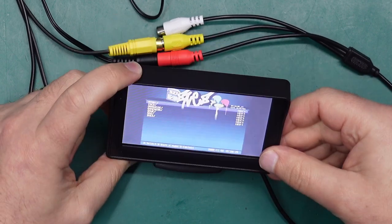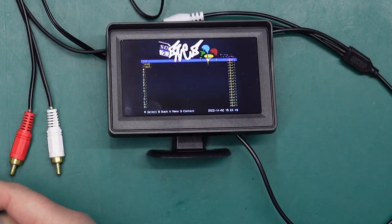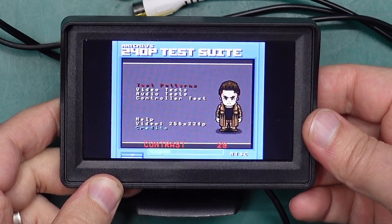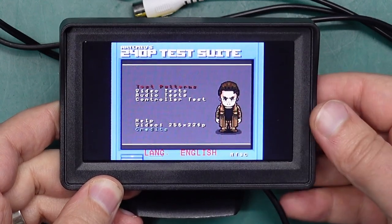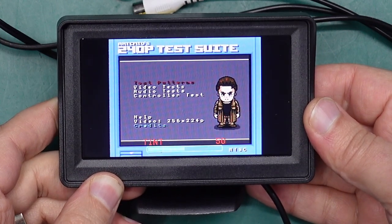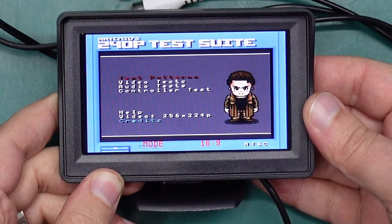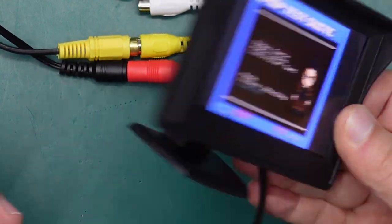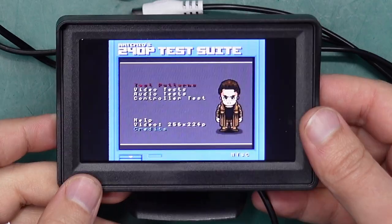Not great viewing angles and it's quite difficult to read. There are also not many menu options to play with — we literally get brightness, contrast, saturation, tint because it's an NTSC signal, and a language option. That is literally all you can change. Oh, and you can stretch it to 16x9 if you like, but that is literally all this thing does. It is a composite display and a pretty crappy one at that.